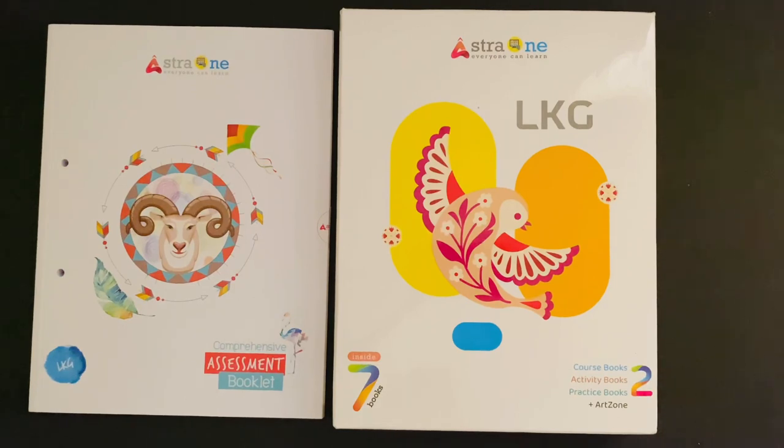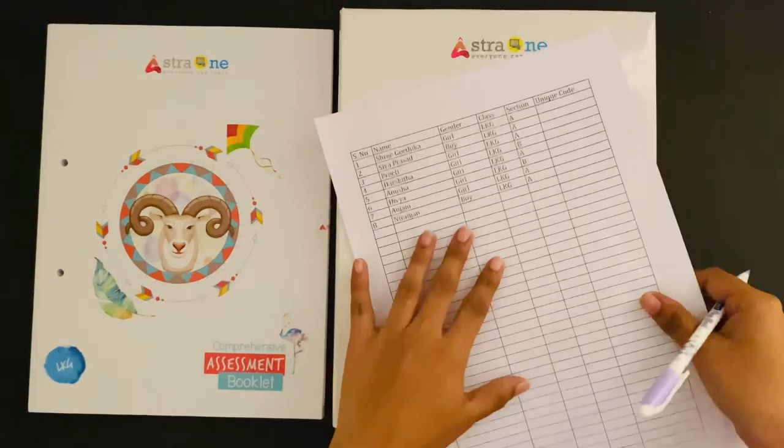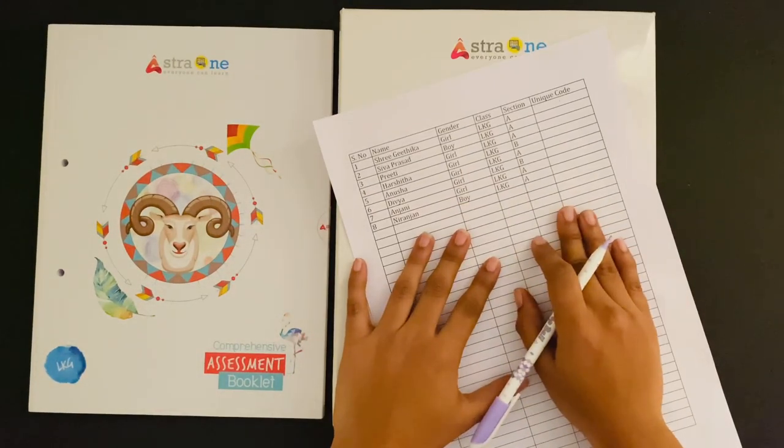Please note down the unique code along with the respective student details in the shared Excel sheet or your record book before handing over the student pack. These details can be shared with us to create the student logins.